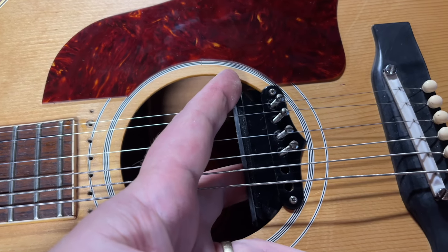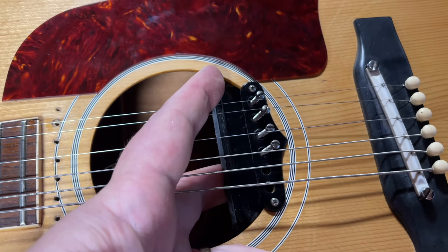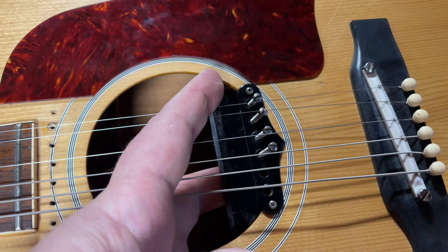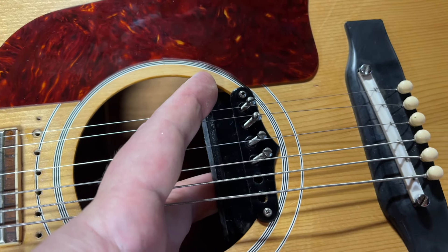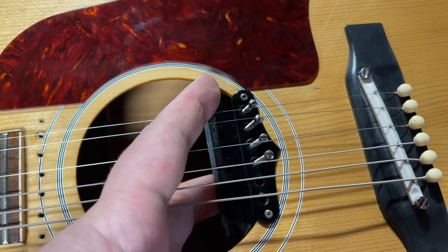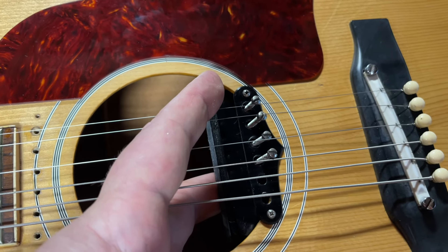This is a 1964 J160E that someone had stripped and made it exactly like John Lennon's. They had actually put the holes in already for me to move the pickup. But when I bought the guitar, it was in the position at the top, like it comes stock.